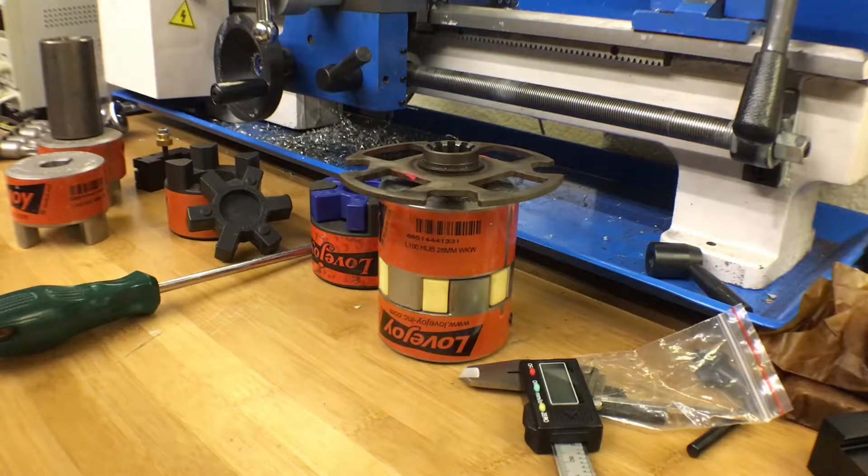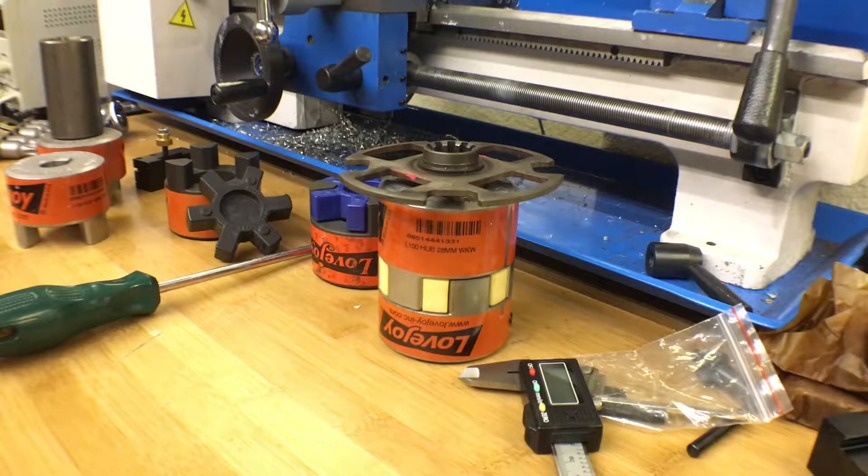Welcome back to another installment of June's random projects. We'll try and make this as quick as possible before the air conditioner comes back on and interrupts us. Situation report for the MG Midget that we're converting to electric.